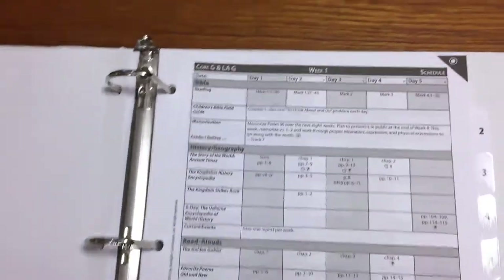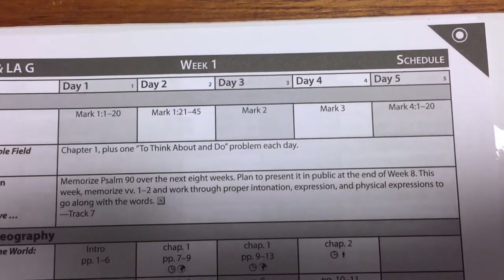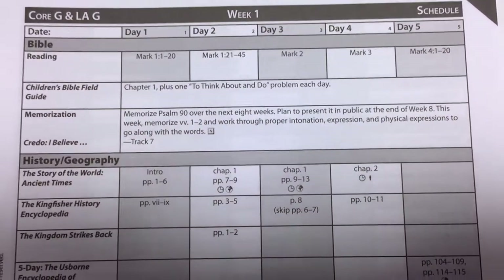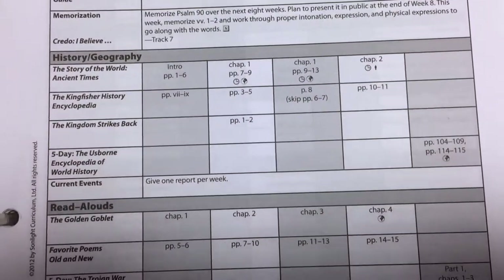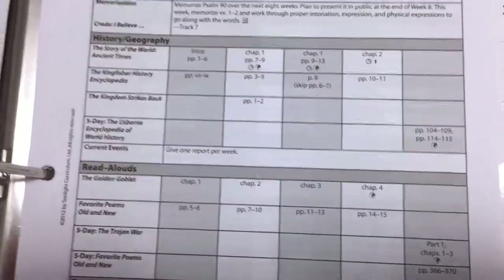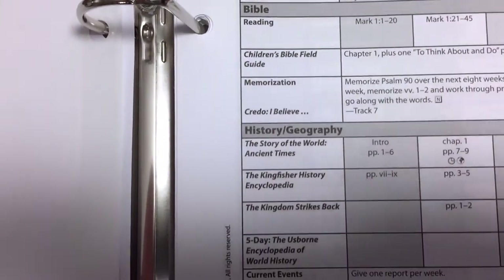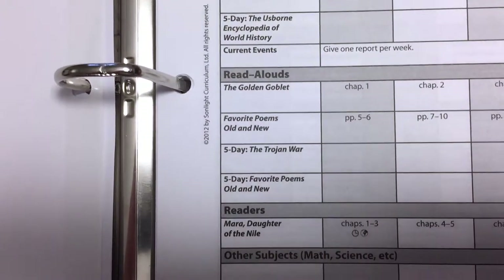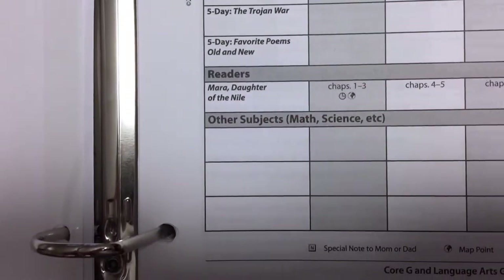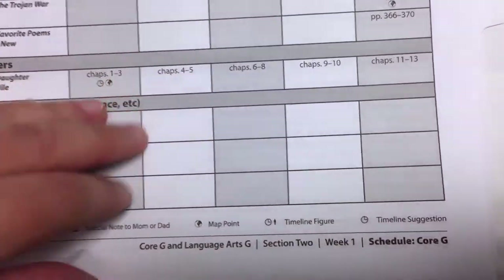When you go to each week, it goes through each day — day one, two, three, four, and five. It's a four or five day schedule, so it can be an optional five-day schedule. It gives you your Bible, history, geography, read-alouds — which is where you read the book aloud to your child — their reader, which is what they read to themselves, and a space to write other subjects such as math and science.